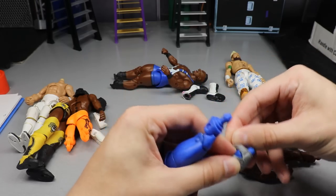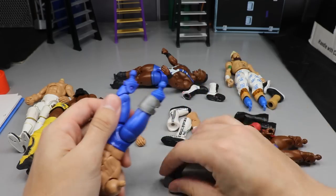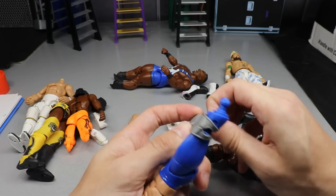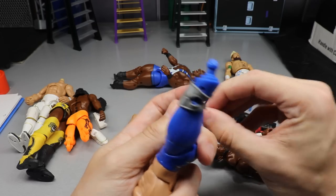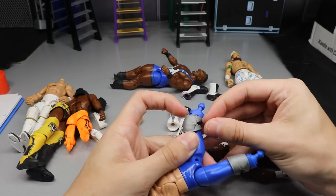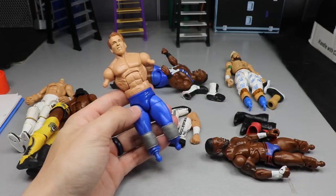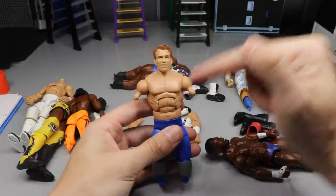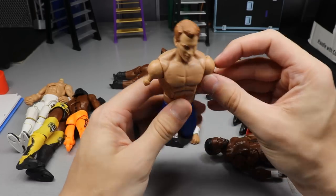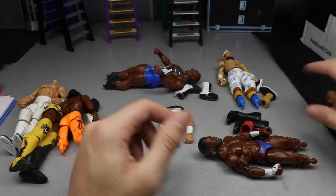You want to put the knee pads on beforehand. Sometimes you can't do this - with guys like AJ Styles lower legs and kick pads, Finn Balor, this is the way you do it. But if you were doing Seth Rollins or older Kofi Kingston figures or CM Punk's older figures, you have to remove the lower leg before you can even put the knee pads on - and that can be a pain. So prep your figures, get everything going. I like the way the silver knee pads look on this JBL guy.